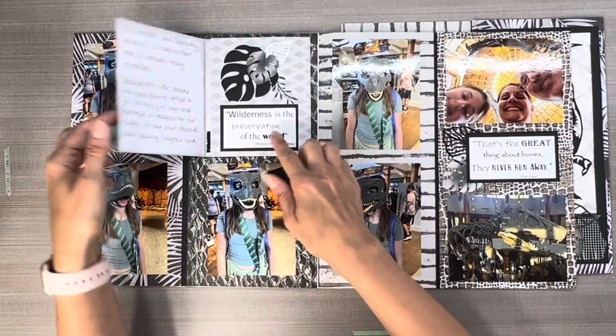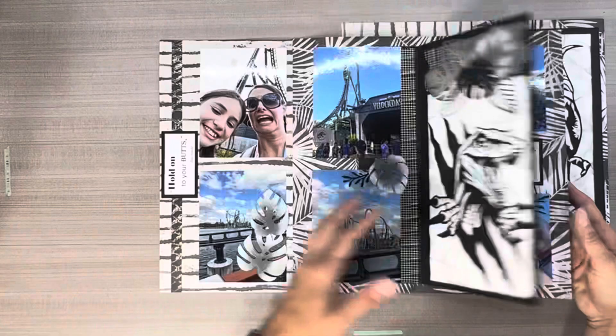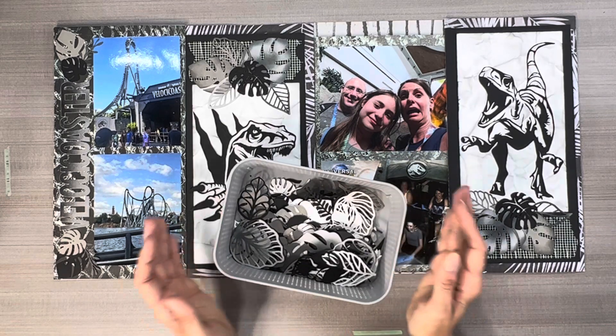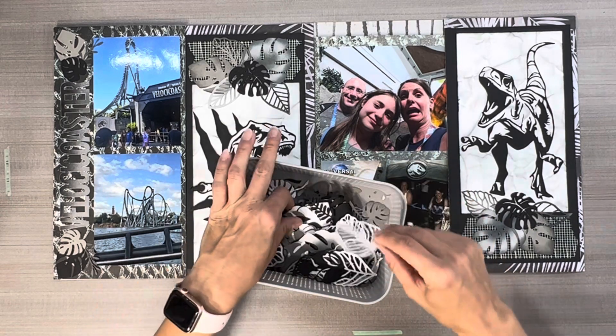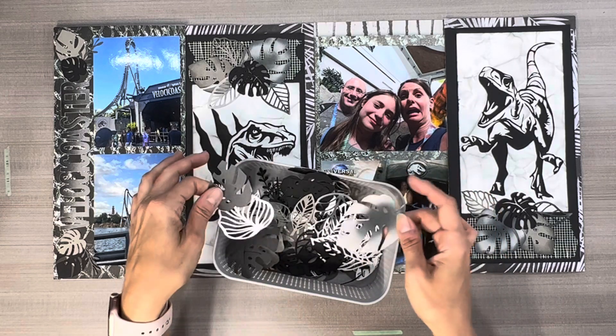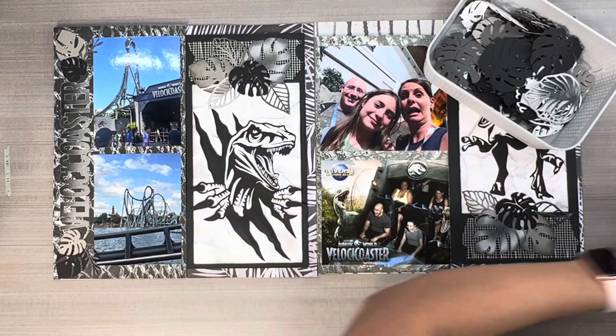I really enjoyed making this layout but it was difficult to find things to use with it. So what I did first, I went ahead and cut a ton of leaves and then I did some various sponging on them. I'm just going to go over that really quick.